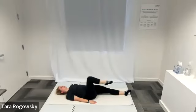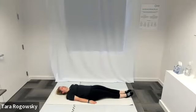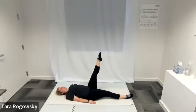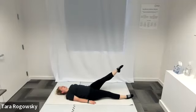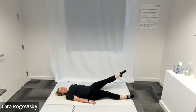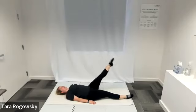Bend that knee in towards your chest and then extend it long on the ground. Let's repeat and do it on the other side. Bend your left knee into your chest, extend your left leg long, point your toe towards the ceiling. We go across the body first, going down to the right, down to the left, and up — keeping those hips as stabilized as we can.